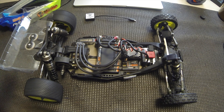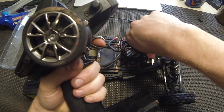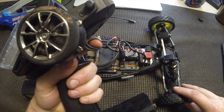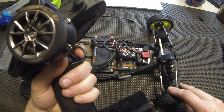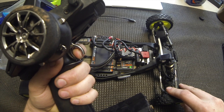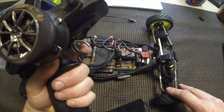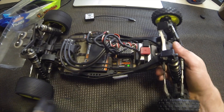Once that is all set up, you're going to want to hold full brake and then turn your ESC on. Keep holding full brake — you're going to hear a couple of chimes, just keep holding. It's found full brake. Now pull full throttle. It's found full throttle. Now go back to neutral. It's going to start up and you're good to go.